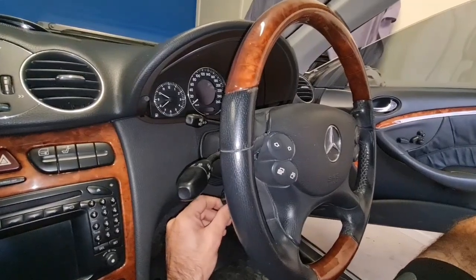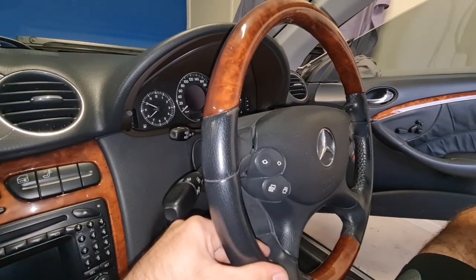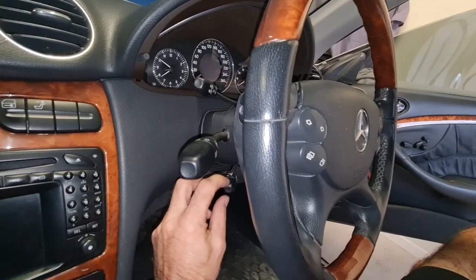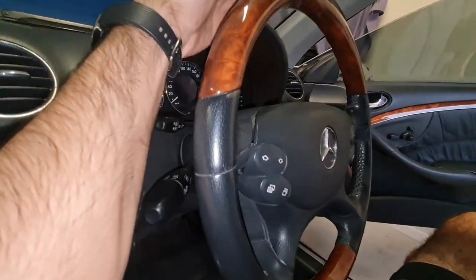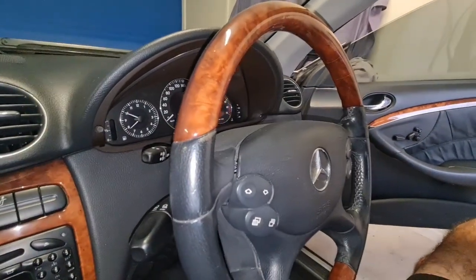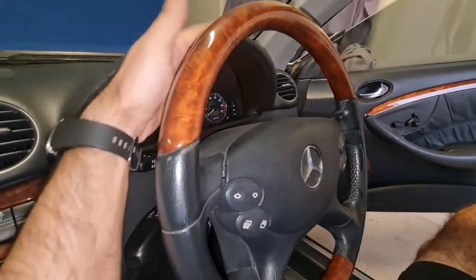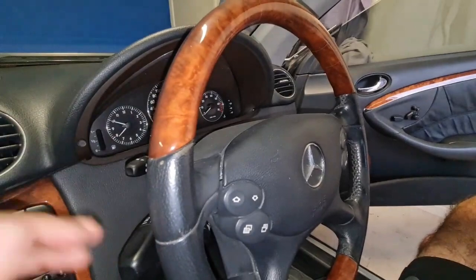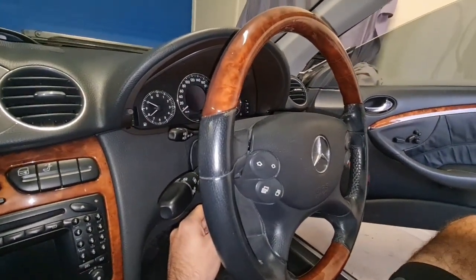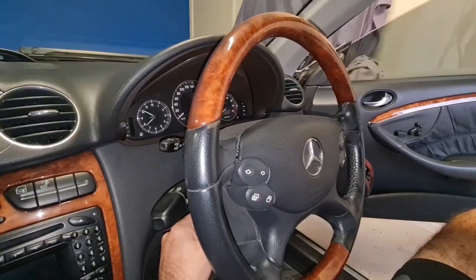In most cases you can still tilt your steering just a little bit — for example, use the lower tilt function and at the same time tap on the top of your steering wheel just a little bit. That damaged rubber might rotate by tapping on the steering wheel. So that trick might work for you, but in some other cases it might not be useful.